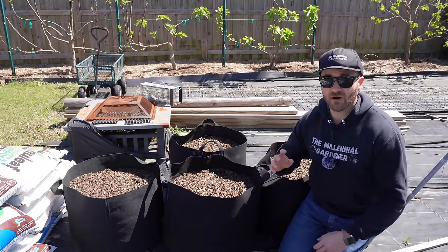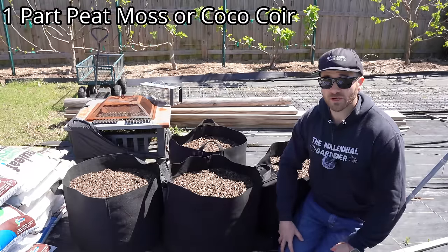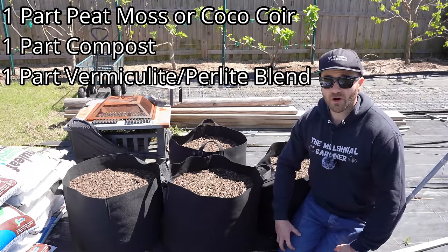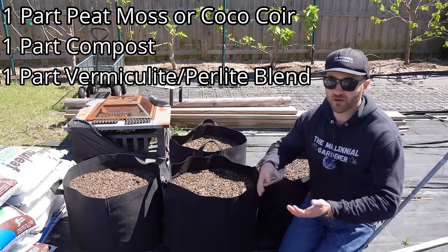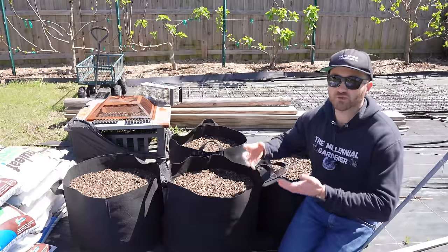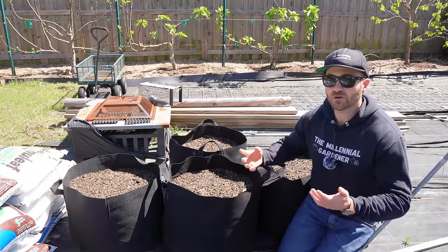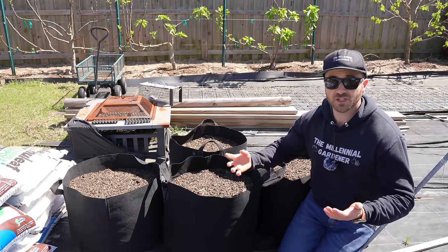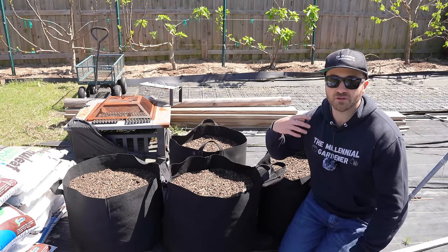A typical recipe for container garden mix is usually one part peat moss or coco coir — they're interchangeable — one part compost, and one part a blend of vermiculite and perlite. Whether you want to use more vermiculite or more perlite depends on what you want out of the mix. Vermiculite is made to retain moisture and nutrients; perlite is made to increase drainage. Most mixes usually have a 50-50 blend, but if you need a faster draining mix, use more perlite. For slower draining, use more vermiculite.